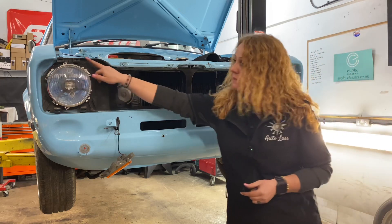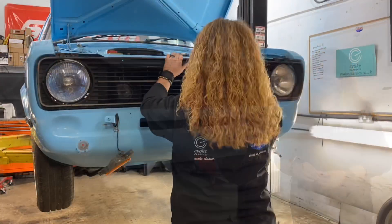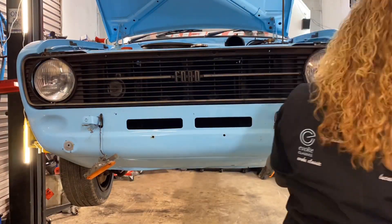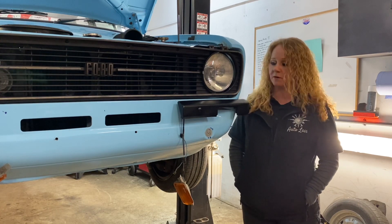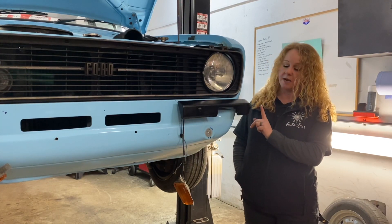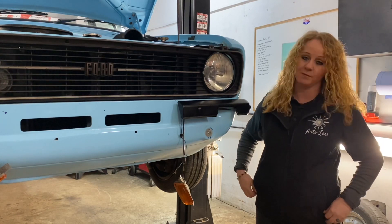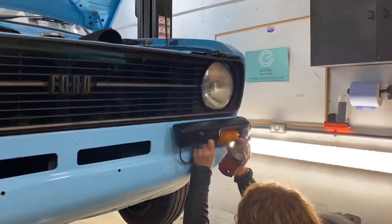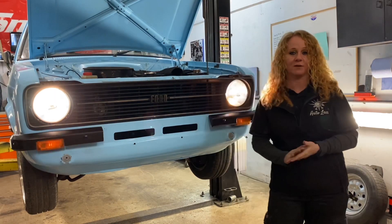We've fitted new grill clips where needed — those are available — so it's just a case of fitting the grill. Quarter bumpers are on. There are two fittings on these versus just one on the original bumper, so we've had to use an extra fitting — a spacer and coach bolts. Really happy with how she's looking. I'm just going to fit the indicator and this side's done, then crack on with the other side.